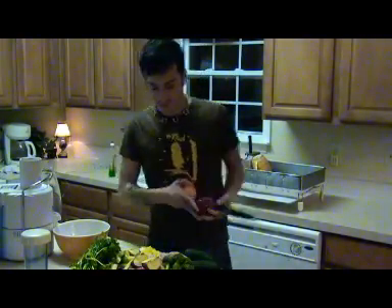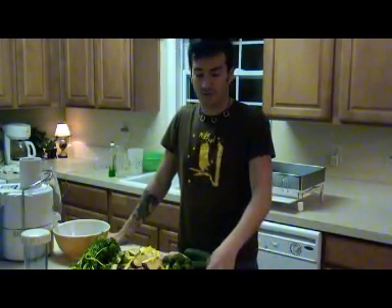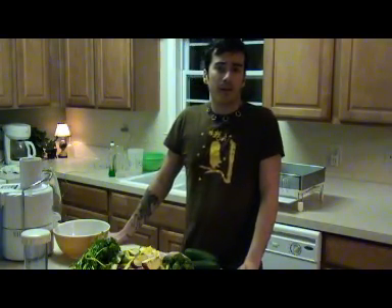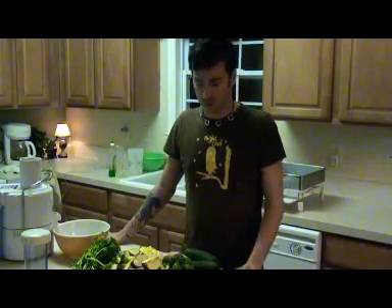Hey, what's going on guys? Here we are again, I'm doing another juice recipe. I guess you guys have probably seen that I've been doing a lot of these recently, and I partially have to thank Dan the Man, the Life Regenerator for that. You guys have probably been to his channel — I know a lot of the friends on my YouTube are friends on his YouTube as well.